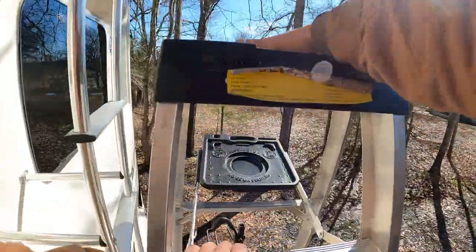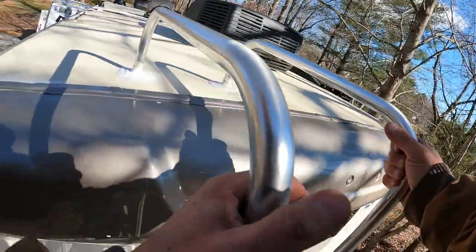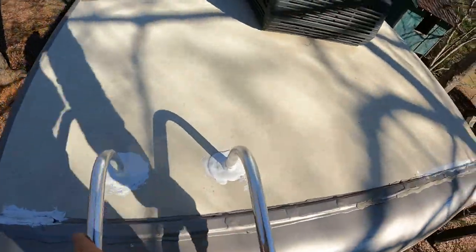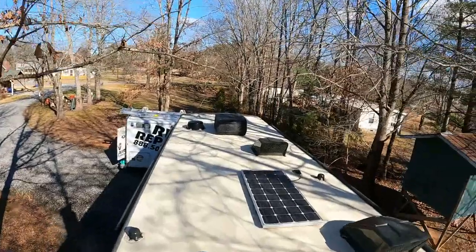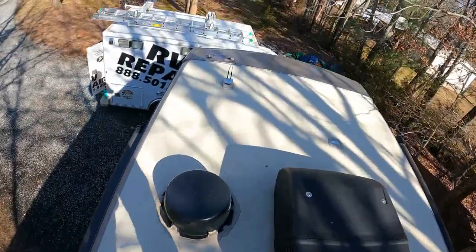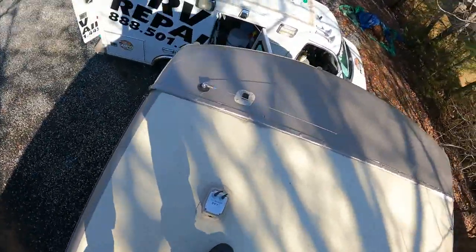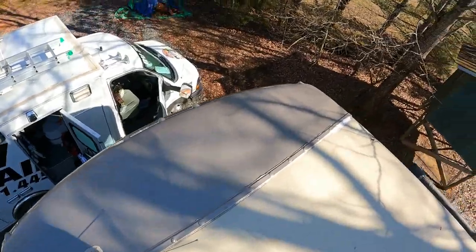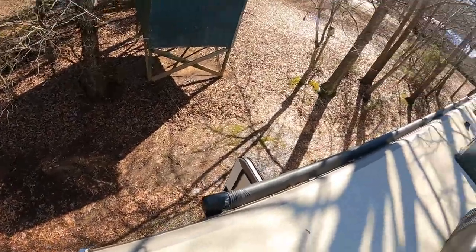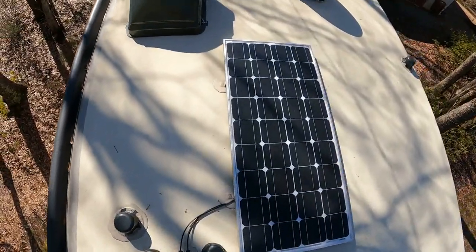Going on the roof. Let's see what we got going here. Solar — for all you solar fans out there, they've got some solar going. I like roofs. So far, so good.